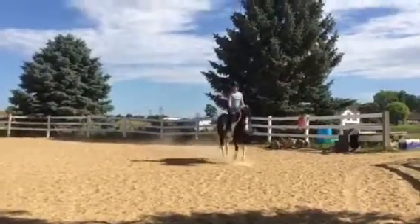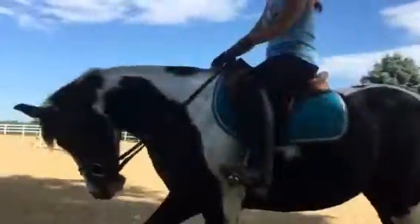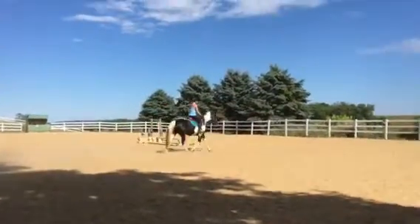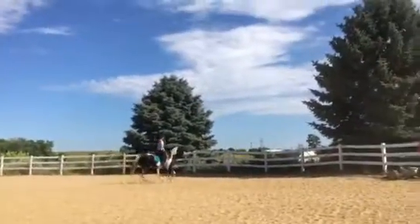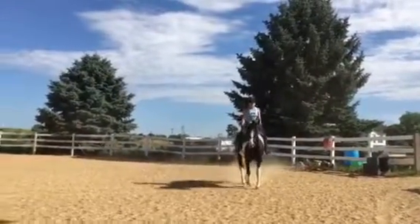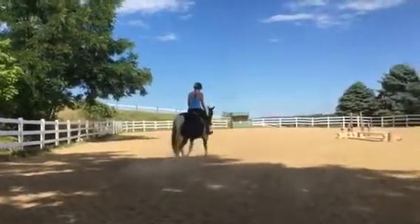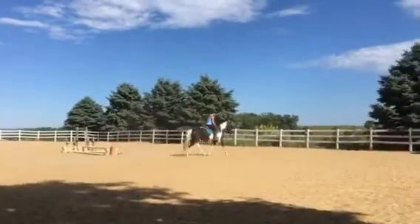Now we'll add our little posting trot — nothing should change when you post. You're just thinking both hands to the right to turn. Let her stretch down. Try not to let her get quick, because if she gets quick you're gonna lose her brain. Her being relaxed is part of you having her brain. If you start to really lose it and it's all falling apart, go back to your little sitting trot. It's two steps back, one step forward.